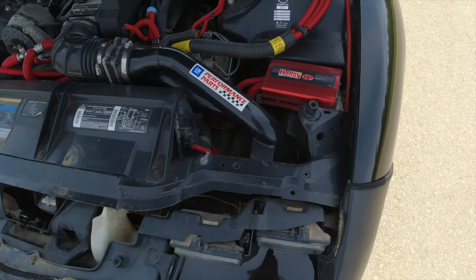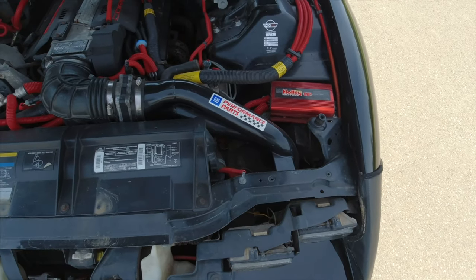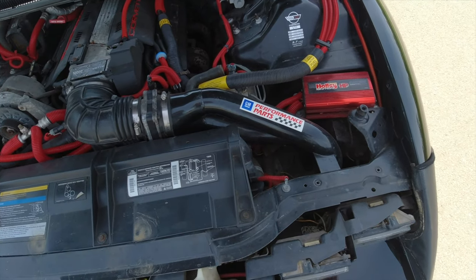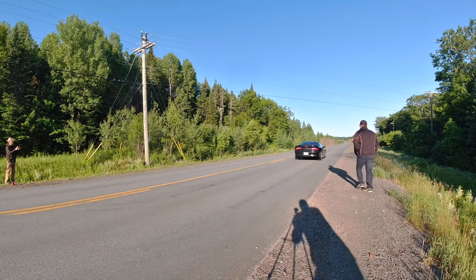The next modification I'd do on an LT1 car is a cold air intake because the stock intake on those cars isn't very good. You want to make sure you get one that feeds from the spot in front of the wheel well where the air filter goes down into the box. I also cut a hole in that little box and made a little air scoop out of a piece of tin. After that, since we're all about quarter mile performance here, the next modification would be a set of drag radials — you've got to get traction to run fast.